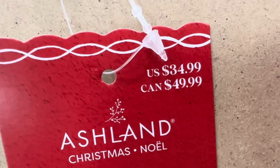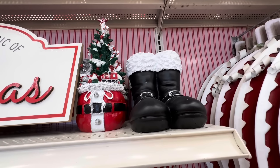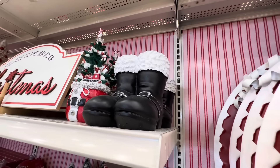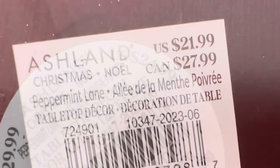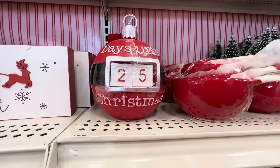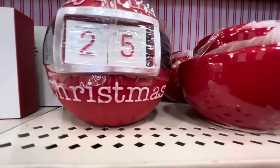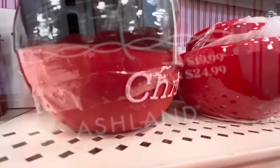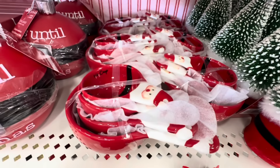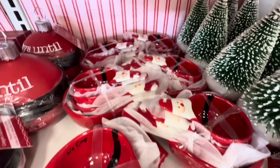Here we have these cute little tabletop decor items — the Santa sack with a tree and his boots. The Santa sack is $24.99 and the boots are $21.99. Here's another countdown calendar that says 'Days Until Christmas,' it looks like an ornament and it is $19.99, with a decent weight to it.